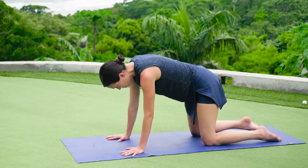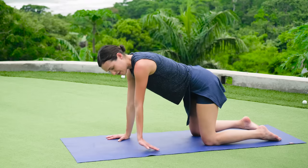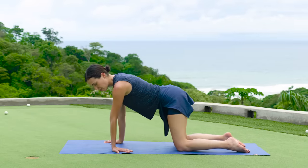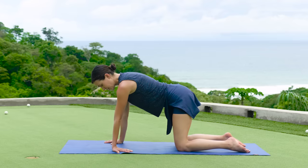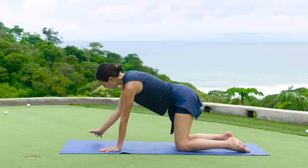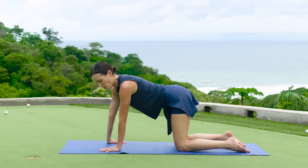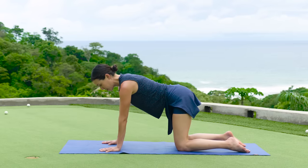Inhale, come to a neutral spine. Turn the left fingertips out and around and stretch through the forearm and the wrist. And if you want a little more here, depending on how you feel in your body, you can rock front and back. Breathe deep. Then release. Come back to neutral and then turn the right fingertips out — stretching through the wrist, the forearm. Breathing all the while. And then release.